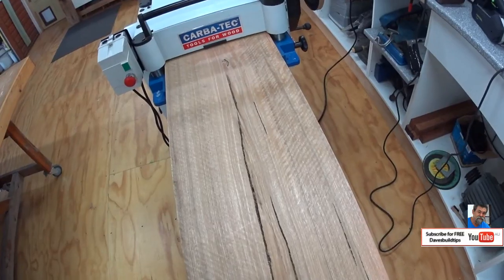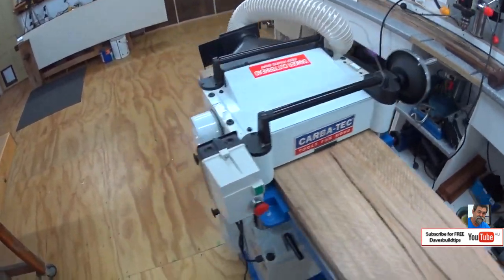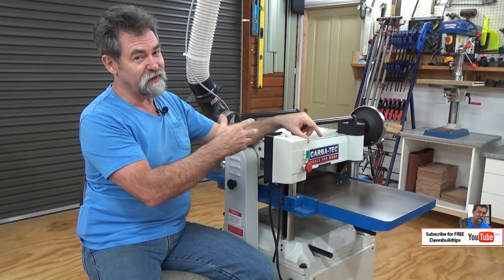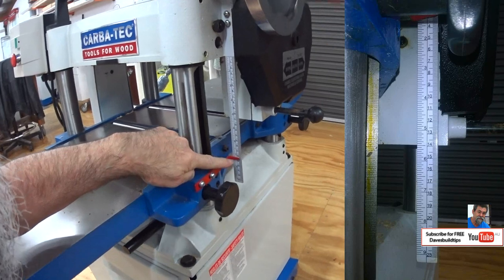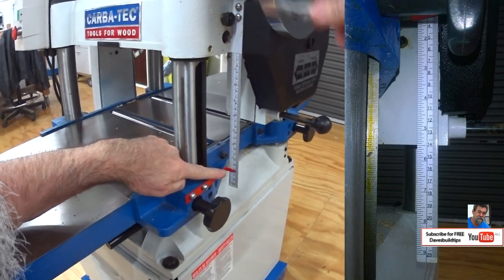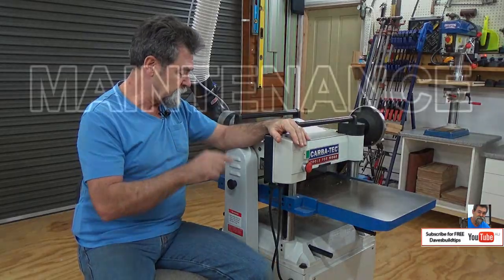Capacities of the machine: it will cut 15 inches wide by 8 inches deep. That's the size piece of timber you could put through. You'd need to be a strong fellow to handle that size, but if you absolutely have to, the machine will accommodate it. Those sizes in metric are 381mm wide by 205mm deep. I'll show you a picture of that on the depth gauge.